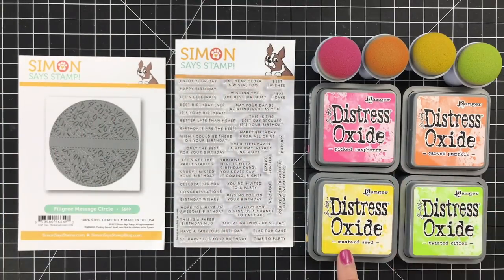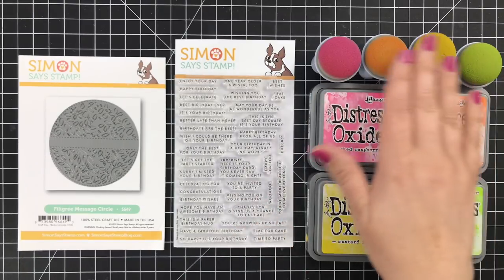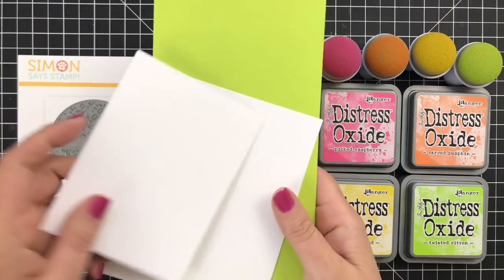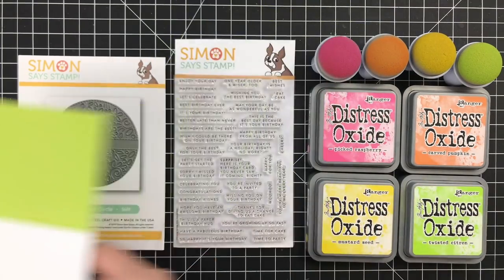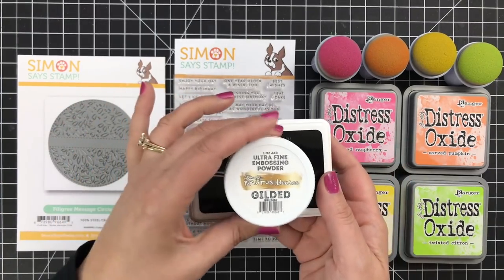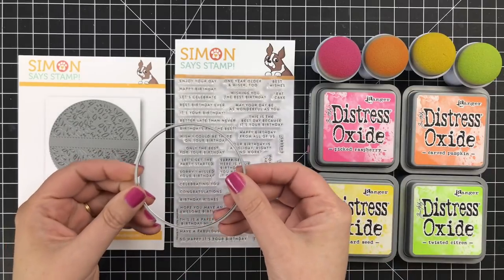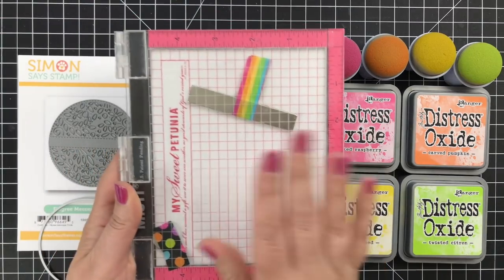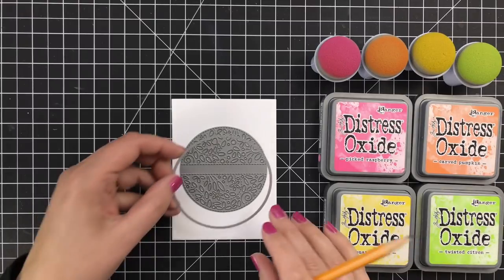I've got some Picked Raspberry, Carved Pumpkin, Mustard Seed, and Twisted Citron for my ink blending, and I'm just using the jumbo sponge daubers because I really like how those work. For cardstock, I've got a couple different pieces of Neenah Solar White and some Key Lime from Gina K Designs. I'm also going to be using some of Gina's embossing ink and some Brutus Monroe gilded powder. I've also got a generic circle die from Hero Arts, and of course I will be stamping with my MISTI tool.